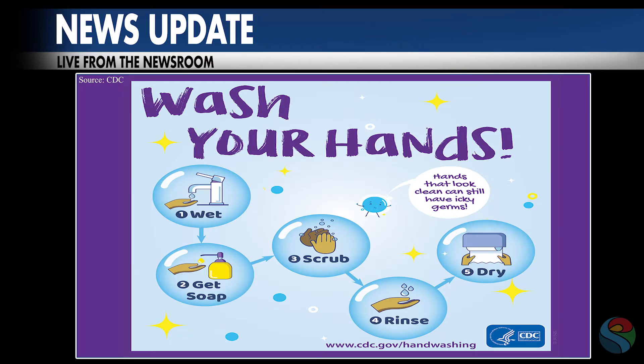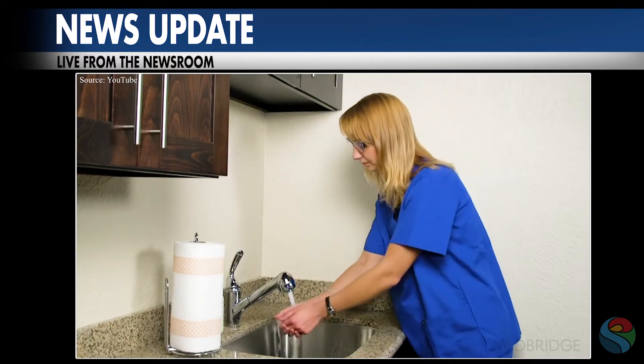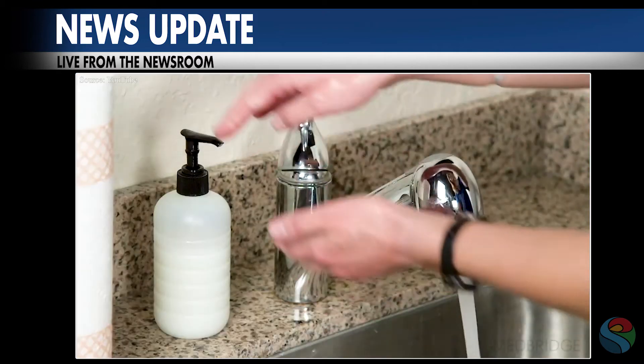According to the Centers for Disease Control, following are five steps to proper hand washing. Number one: wet your hands with clean, warm water. Turn off the faucet, then apply a foaming soap.